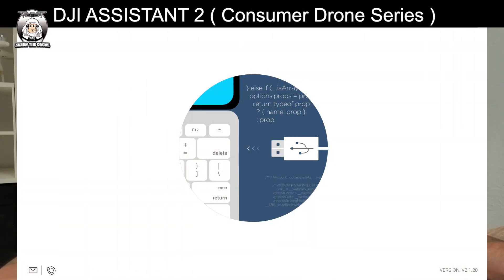So the next option was to plug it into the computer. When you plug it in, especially for DJI Assist 2, you've got to make sure you get the right one — there are two versions apparently. The one in brackets called the 'Consumer Drone Series' is the only one that works. You plug in your RC and it comes up with the device you're using, but mine was already uploading and just stayed there.